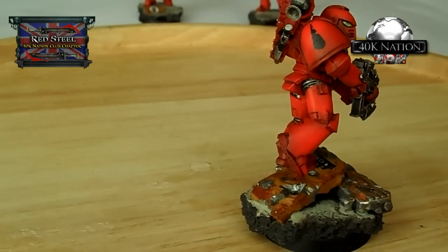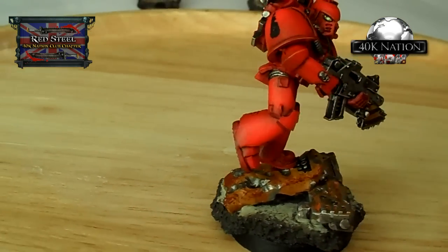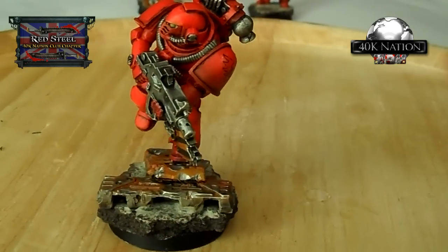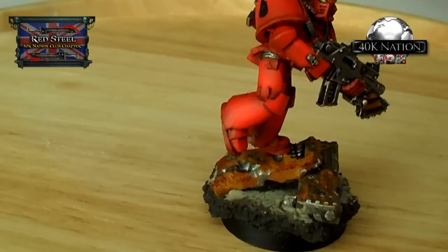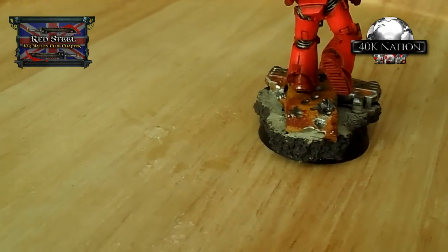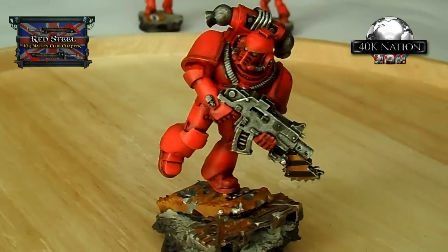You'll notice that the armor plating they're marching over is weathered way more than the marines themselves. I wanted to create a stark contrast between the miniature and the base - by making the base look weathered, chipped, and beat up, it separates itself from what is essentially a really clean-looking miniature.